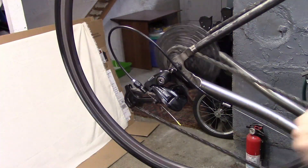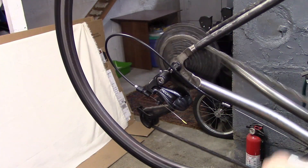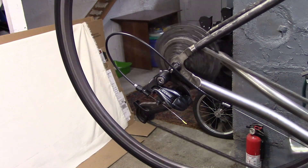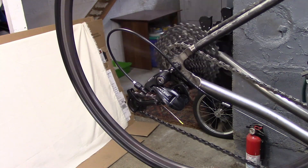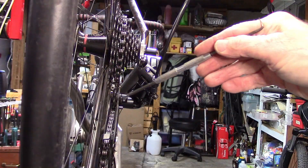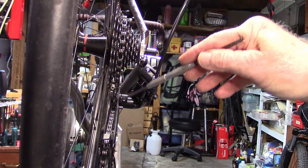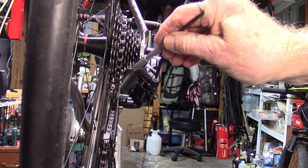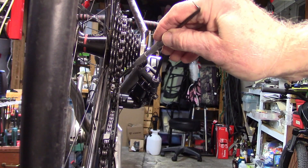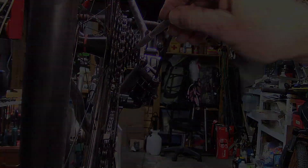Often times we get it to shift up to a bigger cog, but when we try to shift down it becomes quite erratic, or vice versa. The key is to look at the rear derailleur — we can see it's bent slightly inward — and also look at the guide pulley, which doesn't seem to line up with the chain or cog above it.